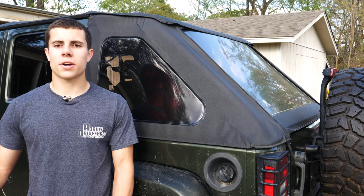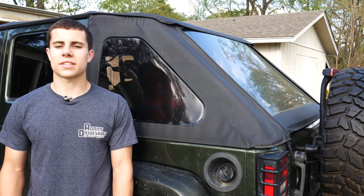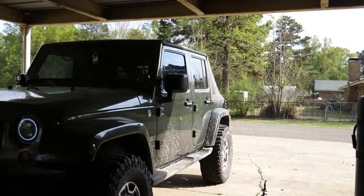As well as cleaning it, I applied a special product that brings back some of the black that gets lost due to fading and protects the soft top from future fading. In this video, we'll be talking about the supplies I used, the process I used to clean the soft top, and the product I used to protect it from future fading and bring back some of the black. It should be a pretty good video, so let's get started.